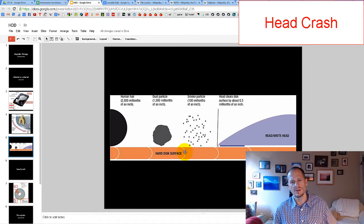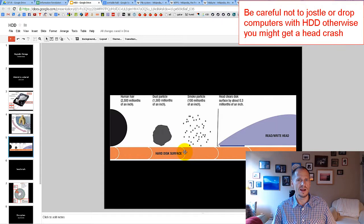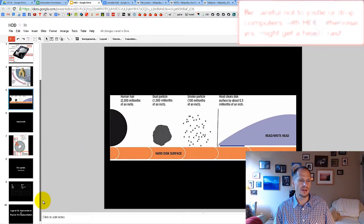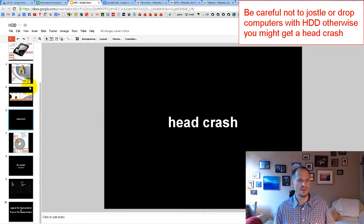That's why you want to make sure you're not jostling your computer or dropping it while it's running — or even when it's not running — because the read-write head could bounce and hit the platter surface, causing a head crash. You could lose data in that area, and if it happens too much, the entire hard disk drive might stop working.